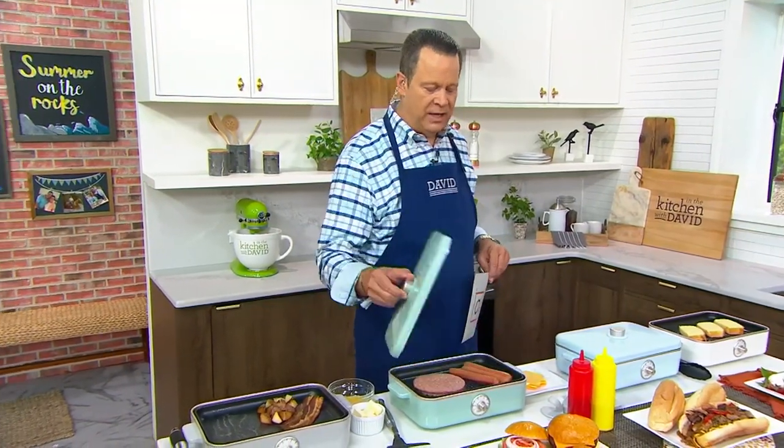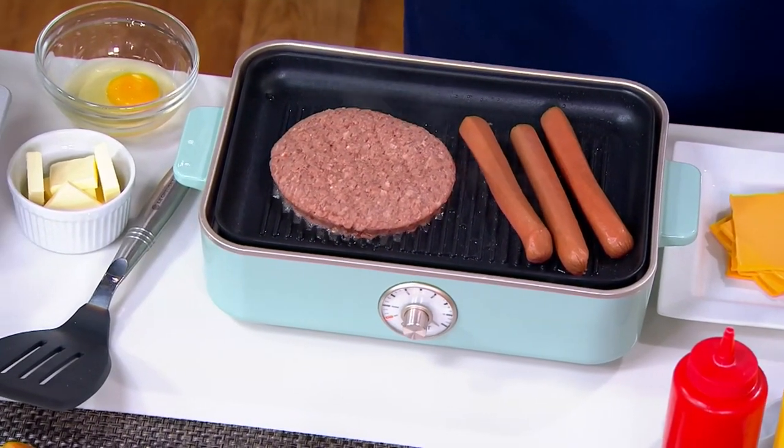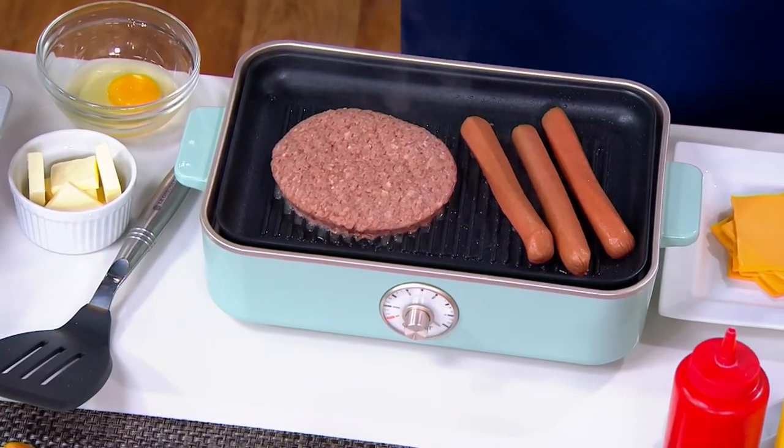My burgers and dogs are now beginning to sizzle because everything is heating up beautifully. Let's invite in Chef Rick Roman, who is our special guest with this item.